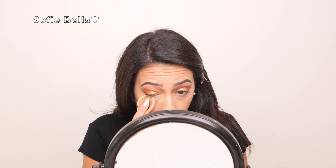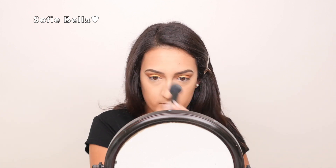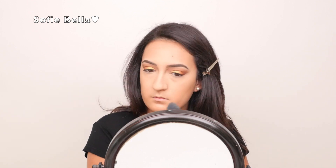To blend it out, I'm using my Real Techniques complexion sponge and I'm just doing patting motions to really blend out that concealer. To set my concealer, I'm going to be using a makeup pad and the Neutrogena Healthy Skin pressed powder just to really hold my concealer all day and prevent creasing under my eyes. Now with an e.l.f. blush brush, I'm just going to be setting the rest of my face so that I don't get oily throughout the day.